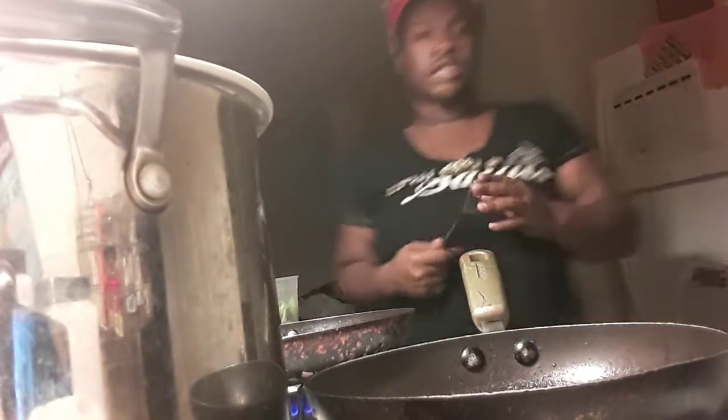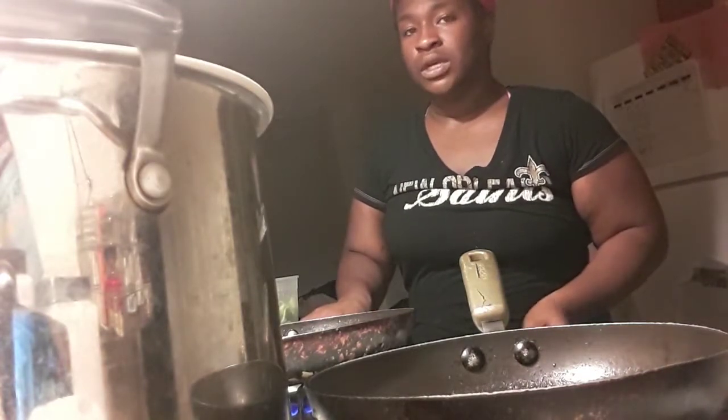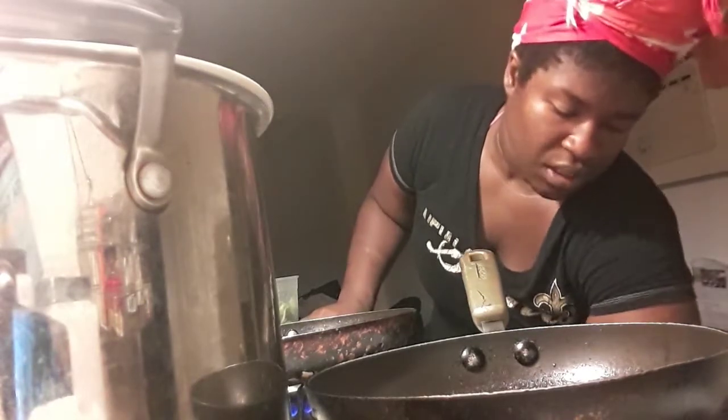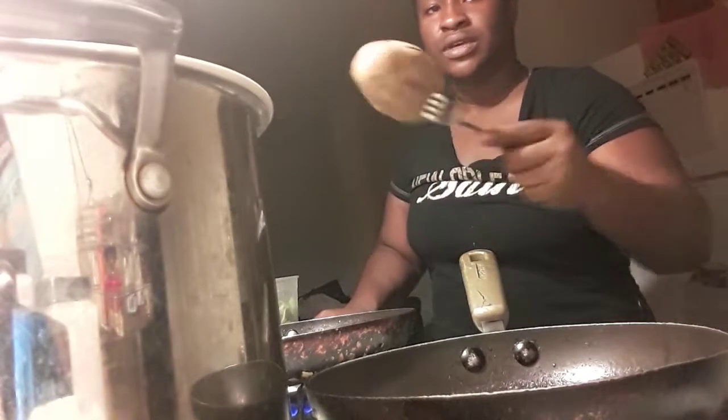Alright y'all, I'm back. I'm about to check our potatoes in the oven. I usually just check the tenderness of my potatoes with a typical fork or knife. They've been going in the oven for at least about 20-25 minutes — about as long as part one of this video. And they are tender. Look y'all, you can stick your fork through it like that. That's how you know they are tender.